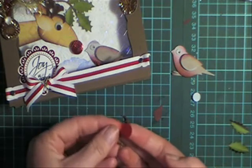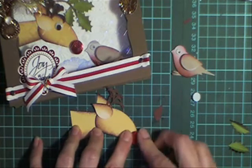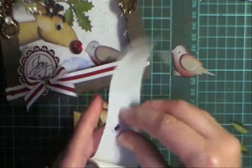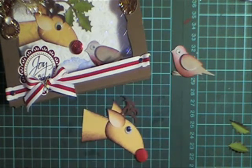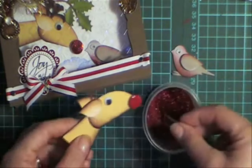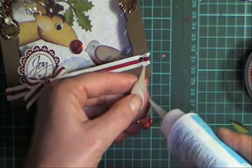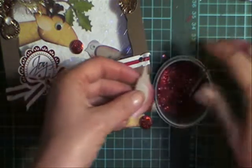I've popped his nose up — I've punched a red nose from a half-inch circle punch and popped that up with a little piece of foam. I'm going to use a little bobble eye and glue his eye on. I want to put some red glitter on his nose, just with some crystal effects and glitter. And I want to put a little bit of glitter on the bottom of my bird — just on his belly — so he matches in with the reindeer.